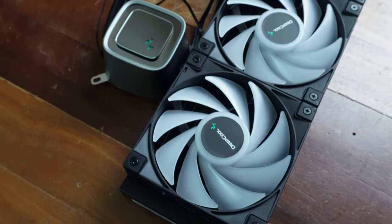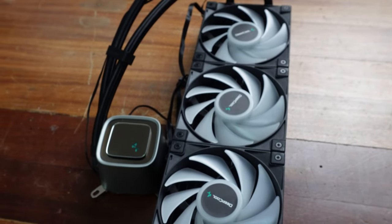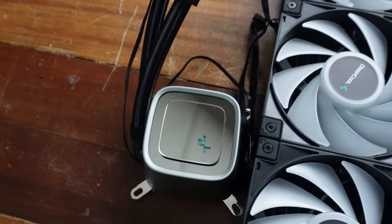Excellent cooler, and its MSRP is supposedly around $140 to $160 US. That's a great price for something that performs this well and has all of these features.